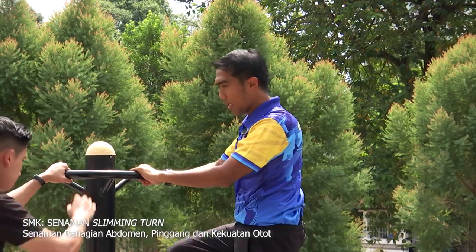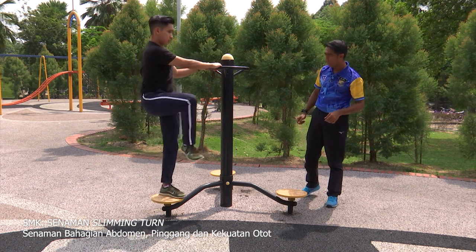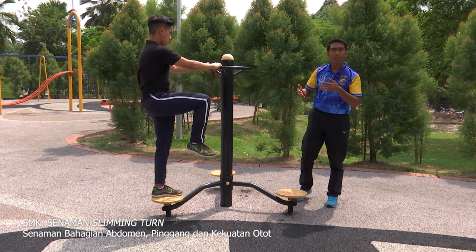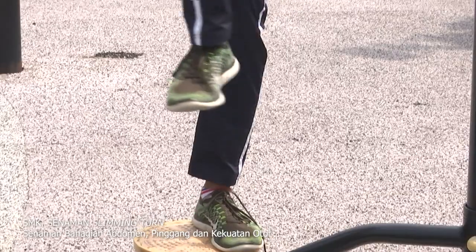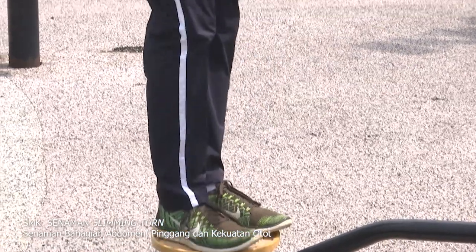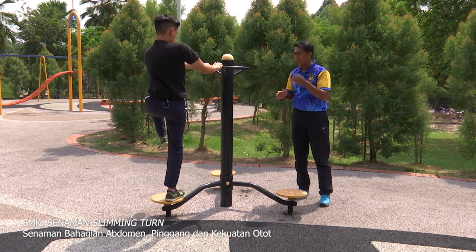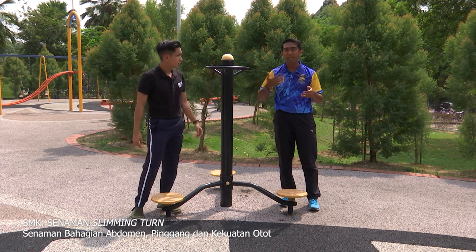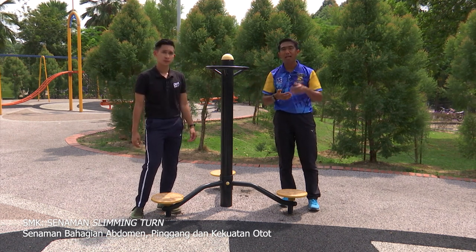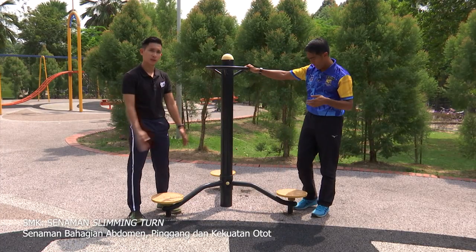Chris boleh cuba? Boleh, Cikgu. Cikgu berdua, kita tengok form betul tak. Teruskan perlahan-lahan, sambil lakuan Chris boleh menarik nafas. Murid-murid di rumah boleh melihat dahulu. Lepas itu lakukan kaki, kita tukar kaki sebelah. Kita akan lakukan bersama-sama. Saya dan Abang Chris, dan murid-murid di rumah jangan hanya melihat saja — terutama murid yang obesiti. Kita cuba lakukan pusingan pinggang kiri dan kanan. Jom kita cuba bersama-sama, semua.